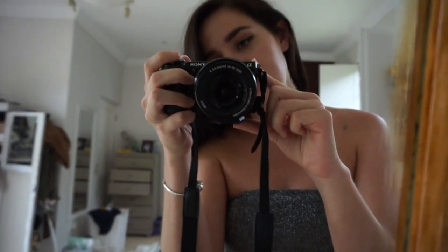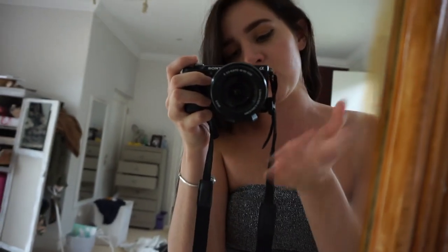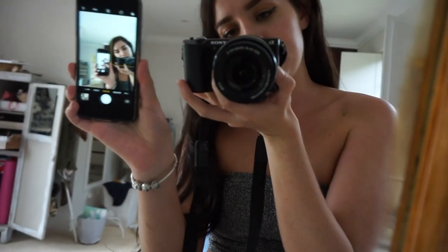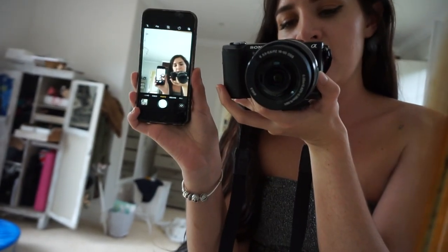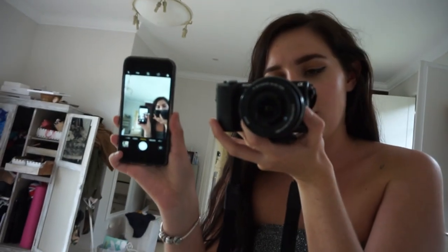The camera I shoot with most of the time is a Sony Alpha 5000 — this is what I use for everything, vlogging and photos. I really like it because it has a flip screen, which means when I'm taking photos on self-timer, I can see exactly how I'm posing and what it looks like. But if you don't have a professional camera or can't borrow one, I also use my iPhone. I'll just stand my iPhone on a stand and put it on front mode, because then it's basically the same as a flip screen. And honestly, the quality on iPhones these days, especially on the front camera, is pretty much the same as using a professional camera.